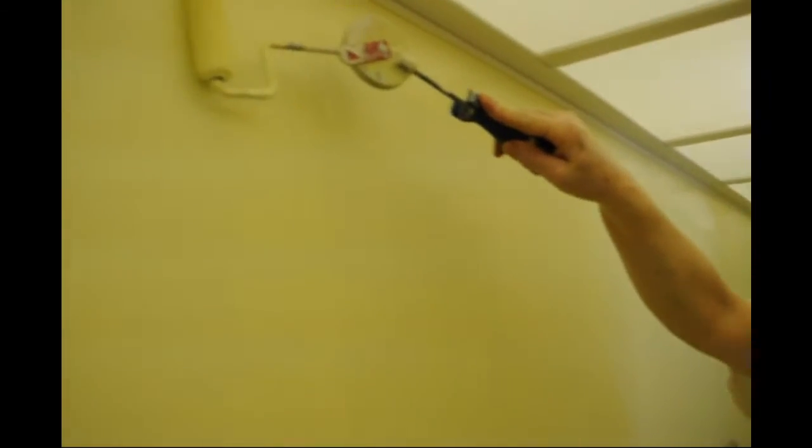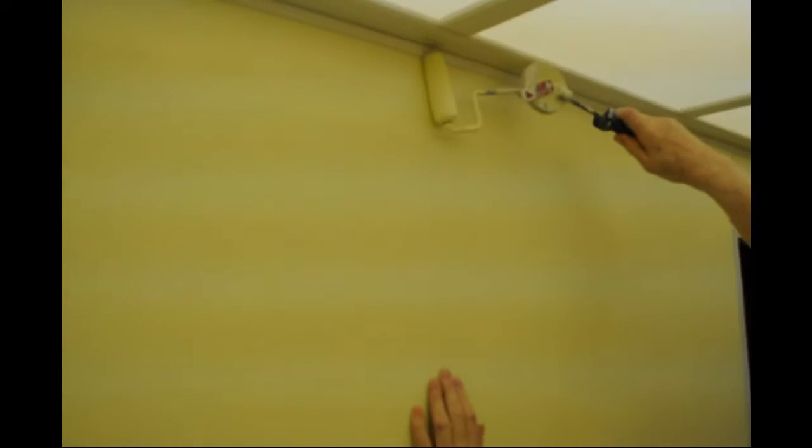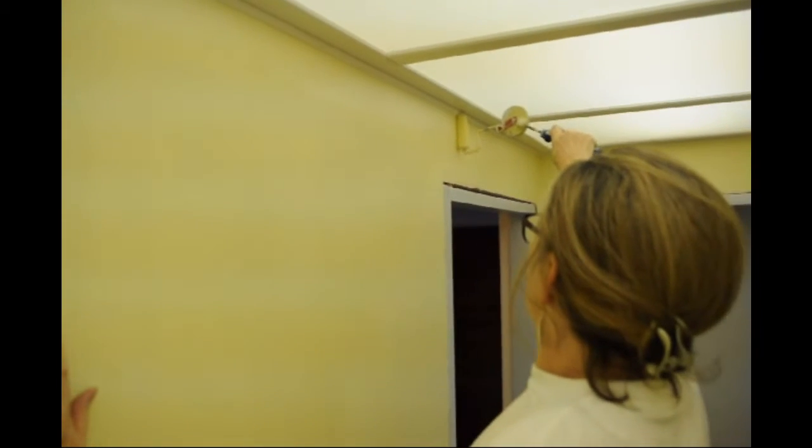About seven seconds and you just did over six feet with a single load. That's amazing. There's no drips, there's no lines. And considering I'm not a painter, this is one of the jobs I really can't do — doing the cutting ends — so I'm really impressed that this allows me to do it.